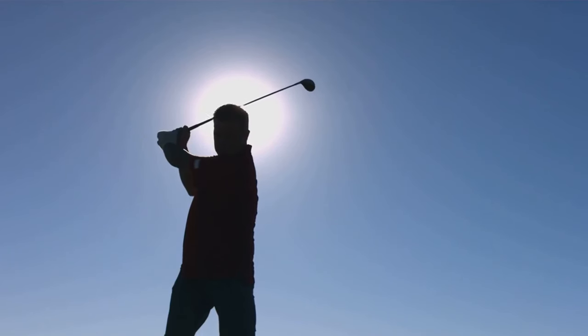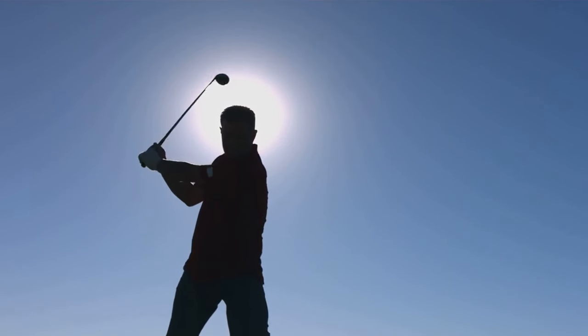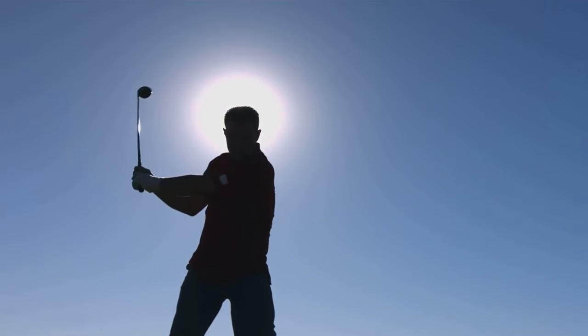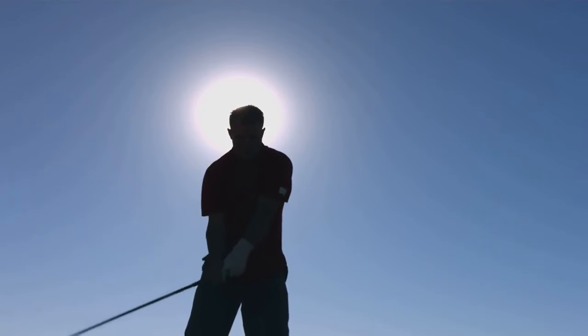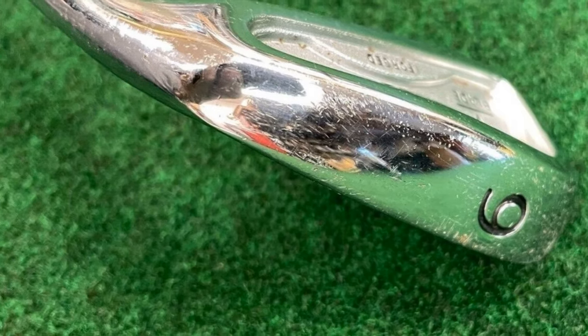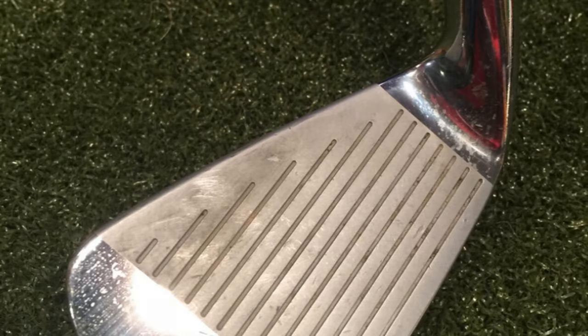What impressed me the most about the V-Blade irons was their consistency. Shot after shot, they delivered the same level of performance, whether I was hitting a long iron off the tee or a short iron into the green. The feel at impact was crisp and responsive, providing the feedback I needed to gauge the quality of my strikes.